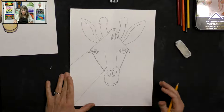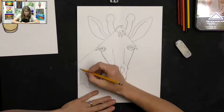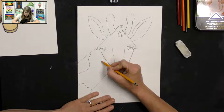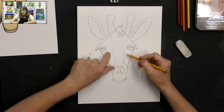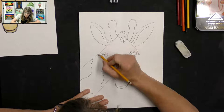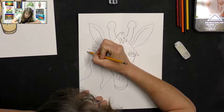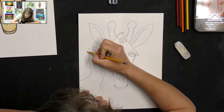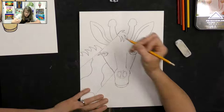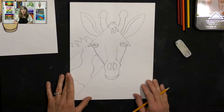Our giraffe has some spots on its neck, so I'm just going to draw a curvy line here — one spot goes off the page so I only see part of it. Then I'll do one here on the neck. If you want to add a couple more spots you can, even a couple on the face. Then for the hair on the neck I'll do the same curved line technique but going a different direction, making them different lengths — some longer, some shorter — to represent the hair on the neck.